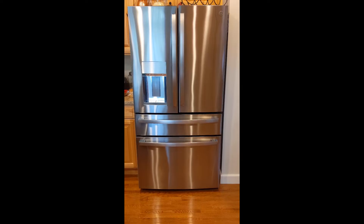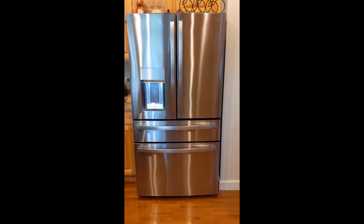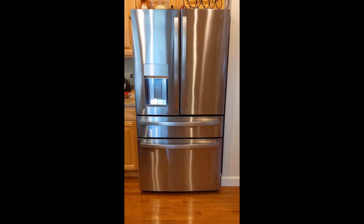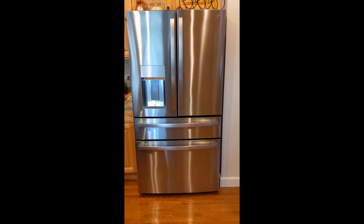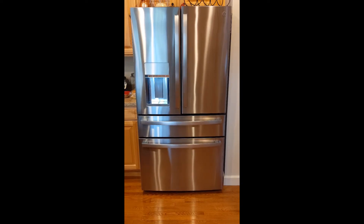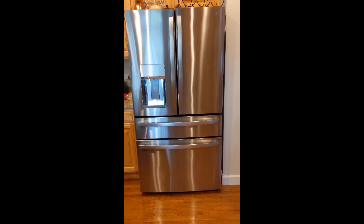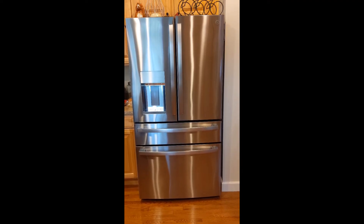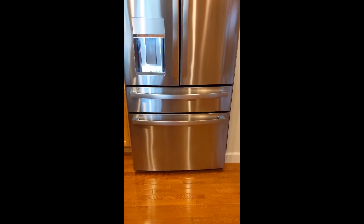Today we are going to take a look at my GE Profile PVD28BYNFS Spot Resistant Stainless Refrigerator. I had this thing installed at the end of February and currently, at the time of this video, it's the end of October — so I've lived with this thing for about eight months and you are going to get a true unbiased comprehensive review. I am a contractor, I did get contractor pricing, I install appliances for a living, and I could have chosen any brand. GE Profile to me was the best bang for the buck, and I'm big into Wi-Fi features. This unit had more Wi-Fi features than any of the other units I saw, and that is what drew me to it. I will go over the pros and cons of this unit with you and hopefully make your buying selection a little bit easier than mine was, because I basically had nothing to go off of.